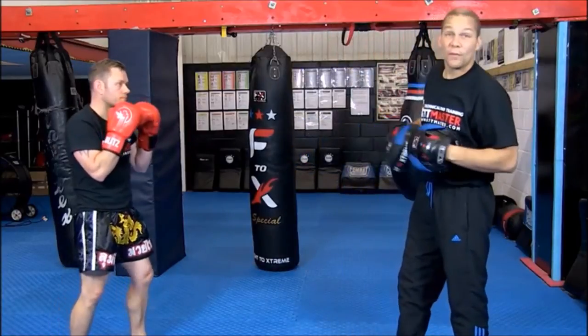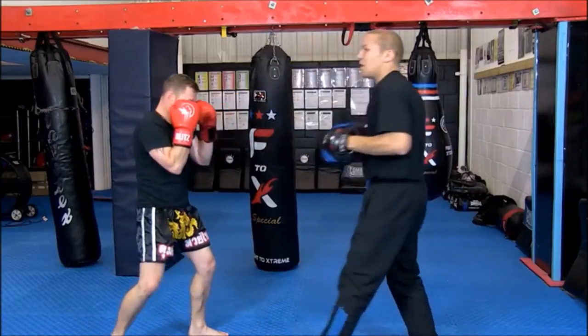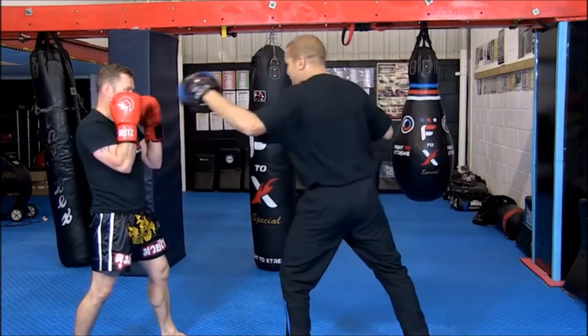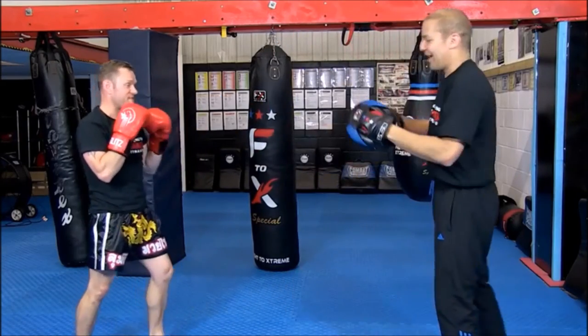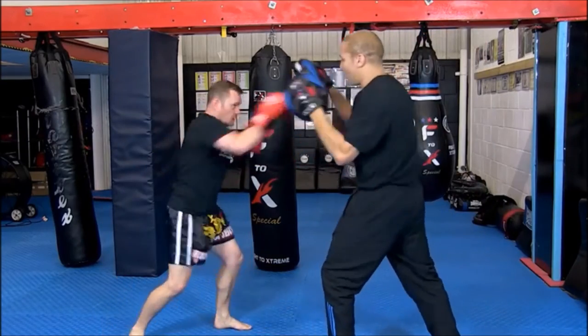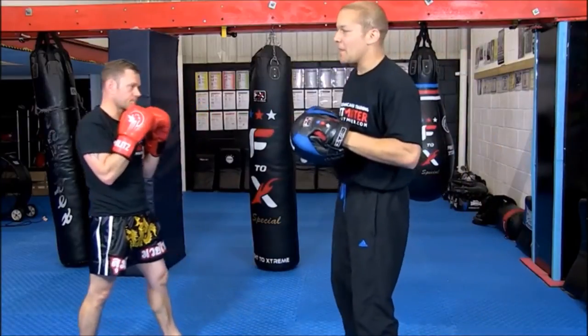3B: cross to the body. He's going to slip inside and throw a cross to the body — pretty simple. Slide your leg out, bend your knees, throw the cross to the body. I put him in a jab and he throws the cross. Beautiful.